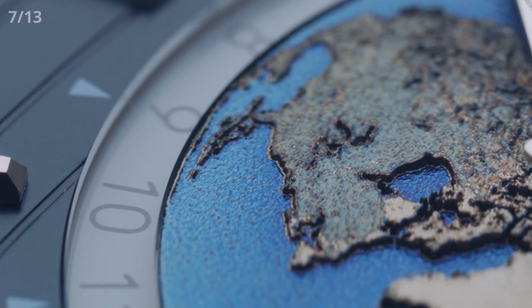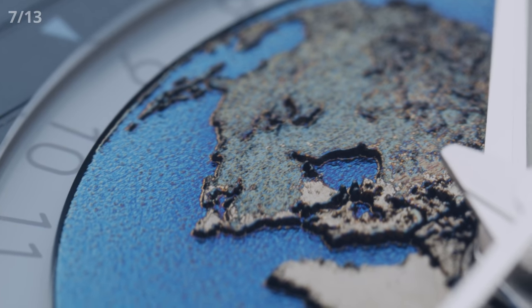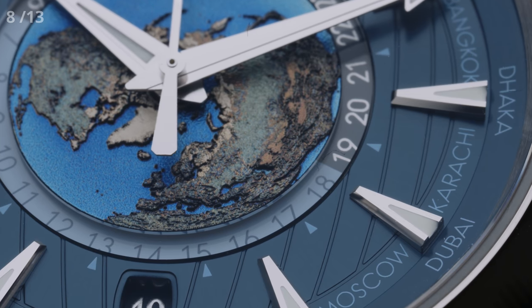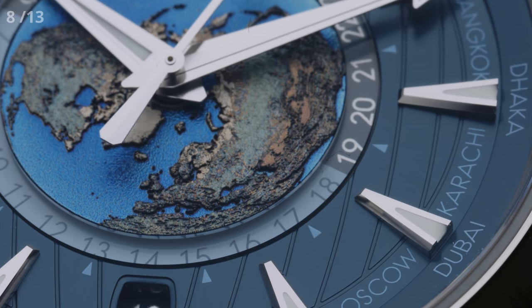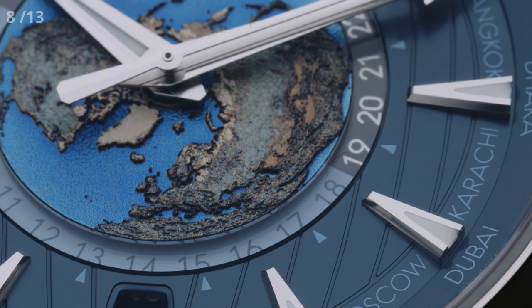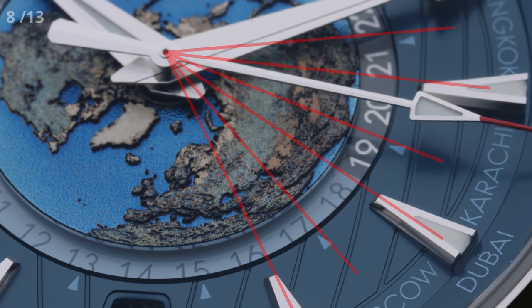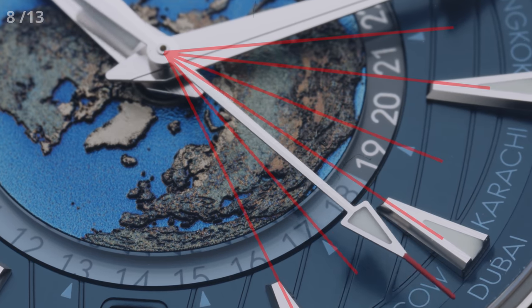Fun fact: no coloring was needed, as the colors you see here stem from the natural chemical reaction between titanium and the laser. Now, some of you might be confused about the arrangement of the Earth on the dial. What we see is a flattened and slightly stretched display of the northern hemisphere. That way, going from the dead center of the watch, you could draw an imaginary line running through the geographic location of the cities on the tiny map, and it would match up perfectly with the correct time zone on the dial, also correctly marking the 24-hour time zones.